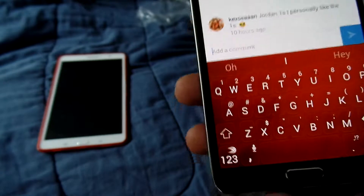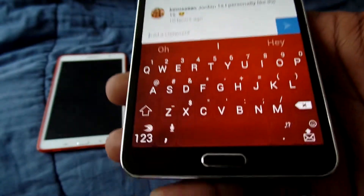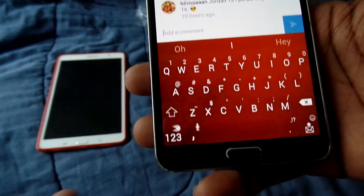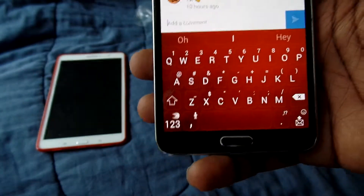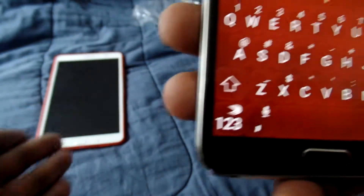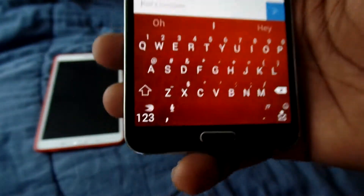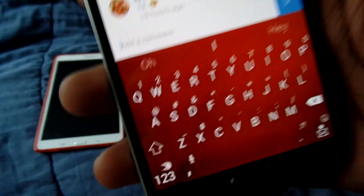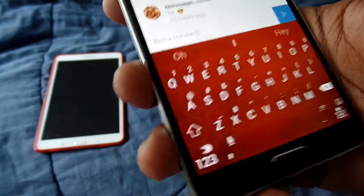They didn't have emoji support, so I started just using the regular Google KitKat keyboard. Even though the emojis are different from the Samsung emojis, I was using it because I already know how they're gonna look when they come out. I've got it on my tab as well.